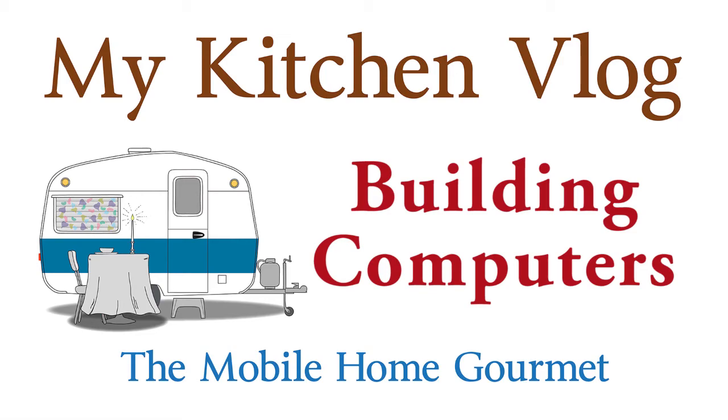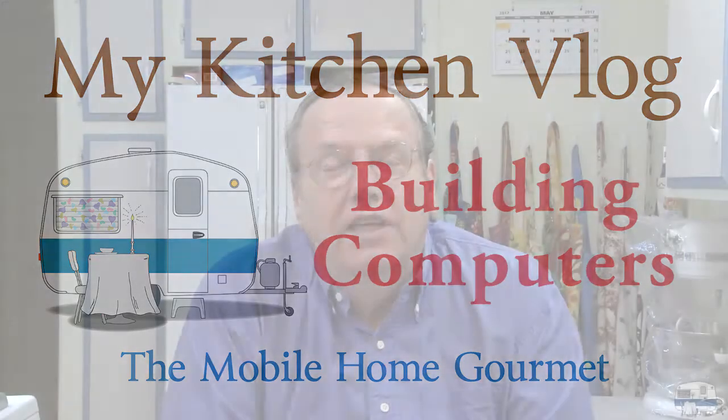Someone suggested that I use one of these kitchen vlogs to talk about building my own computers. So I'm going to do that today. It's easy for me.